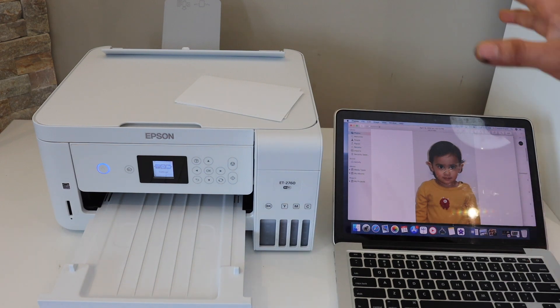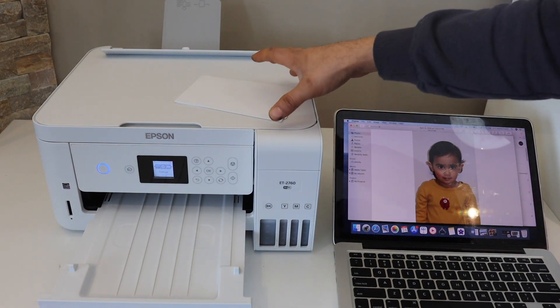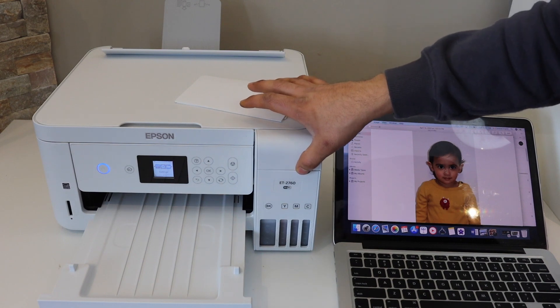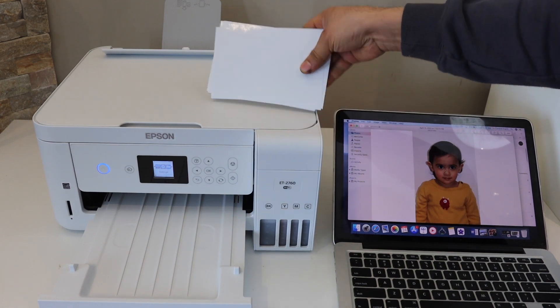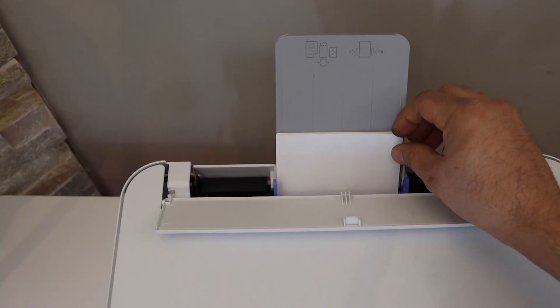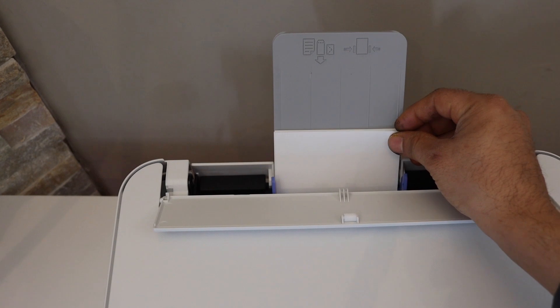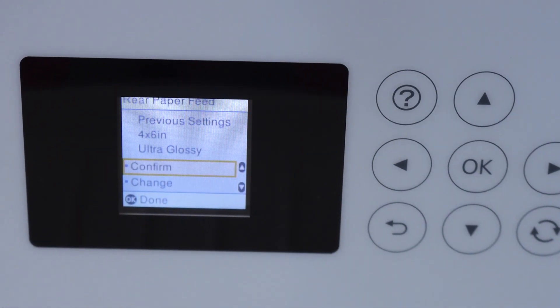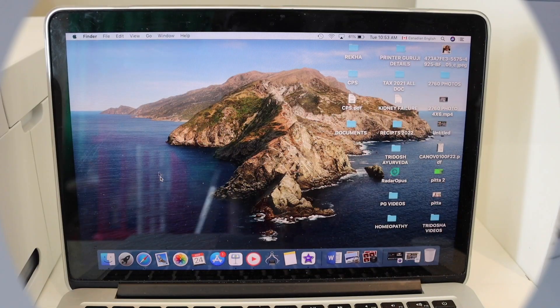The first thing is to go to your printer. I have this Epson ET2760 EcoTank printer. Now I'm going to install the paper sheet — install the page here. The shiny part of the photo paper should be facing forward. Adjust the size; the screen lets you confirm that you have loaded the pages.